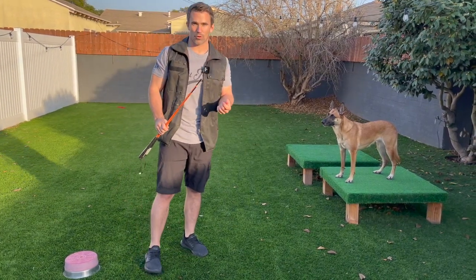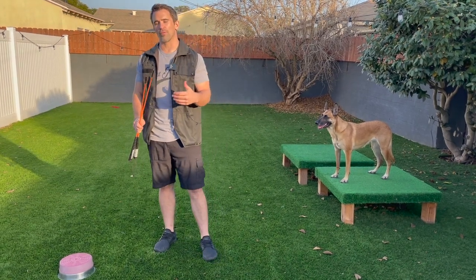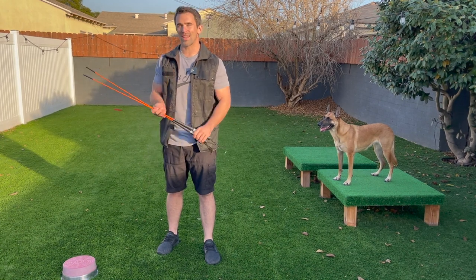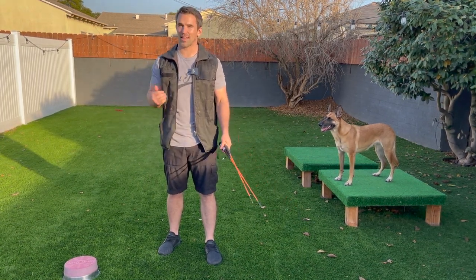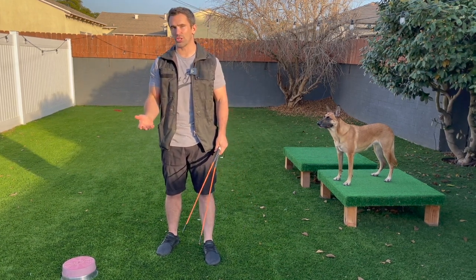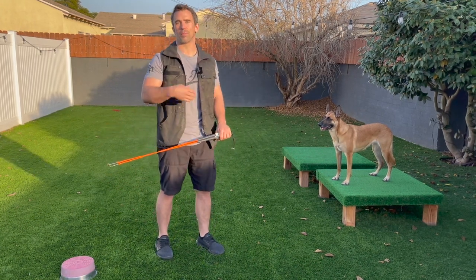When I say negative reinforcement, what this means is we turn pressure on, and when they comply we turn the pressure off. We use negative reinforcement when we use leash pressure — remember this is not a correction. An easy way to remember: negative means taking away, positive means adding, reinforcement means encouraging a behavior to be repeated. So with negative reinforcement the pressure is turned on, and when they comply we turn it off.